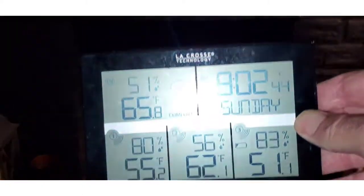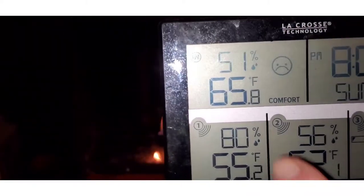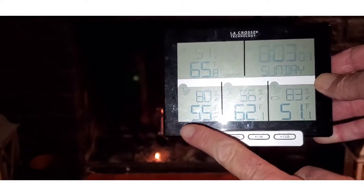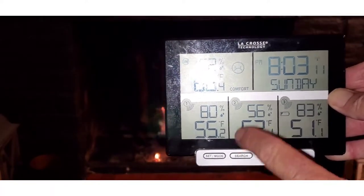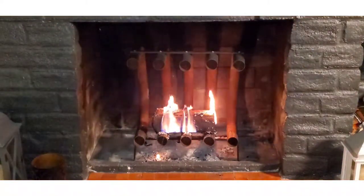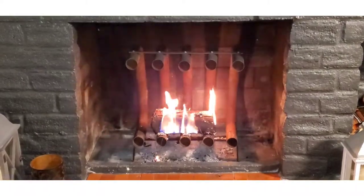I don't remember exactly what it was earlier, but it was recorded. Right now it's 62.1 degrees in here on the center sensor downstairs. The other sensor reads 65.8, wherever that sensor is. The other three are sensors throughout the house or outside. I do believe that went up — the one about 15 feet to my right — and then this one obviously on the mantle. Again, trying to prove if this works with airflow out of those tubes and an actual sensor showing more heat in the room.